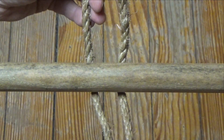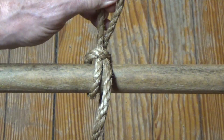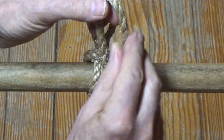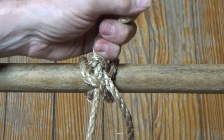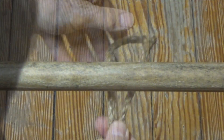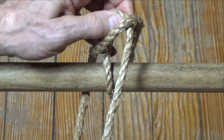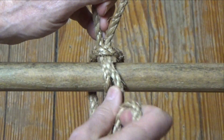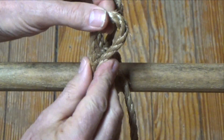Here's a Draw Hitch tied from the left. Strain can be placed on the line on the left side and the hitch is released by pulling on the line on the right side. And here's a Draw Hitch tied from the right. Strain can be placed on the line on the right side and the hitch is released by pulling on the line on the left side.